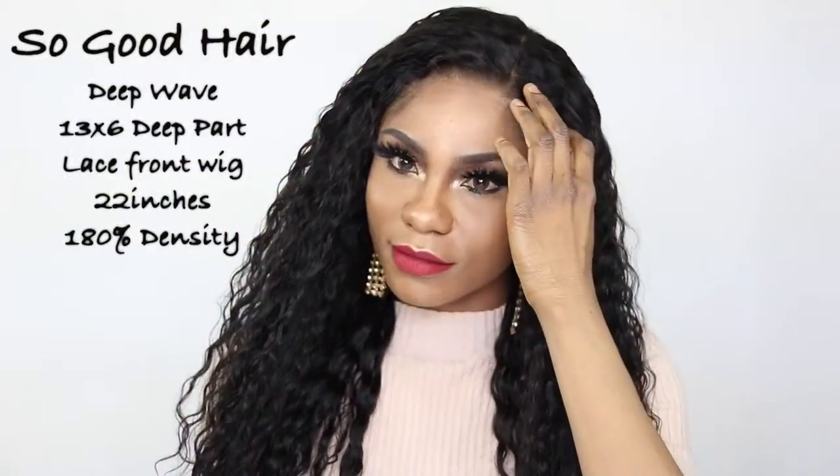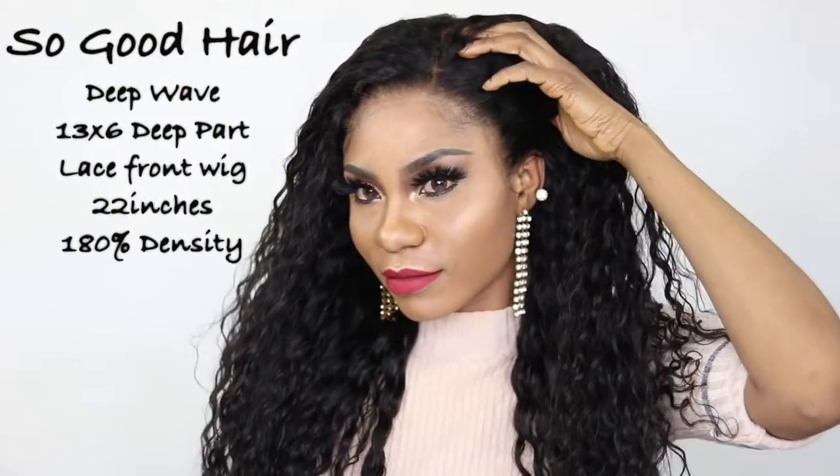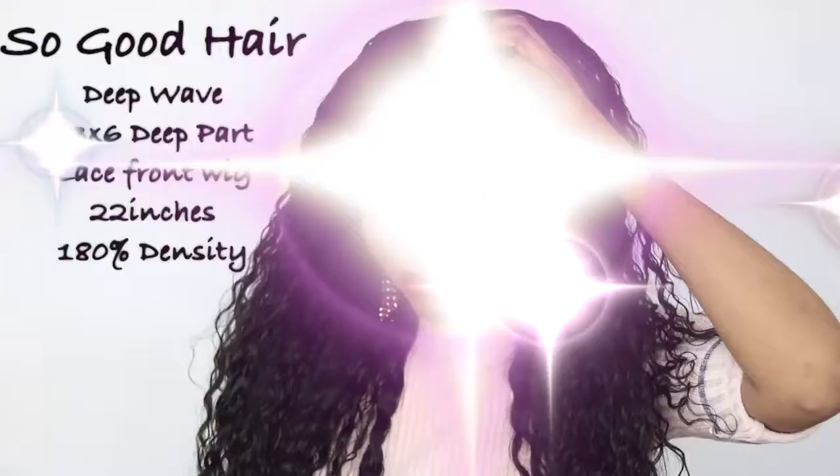Hello my beautiful people, I am back with another video for you guys. The name of the vendor I'm working with today is So Good Hair. Today I have on their deep wave 13 by 6 lace front wig. It has a deep parting space, it is 22 inches, and it's 180 density.